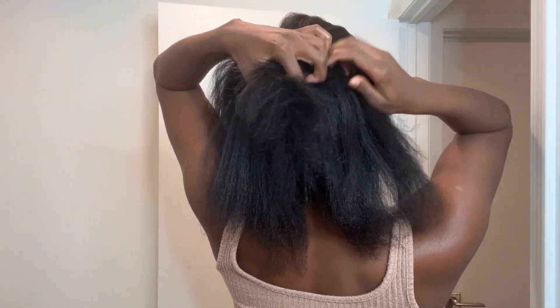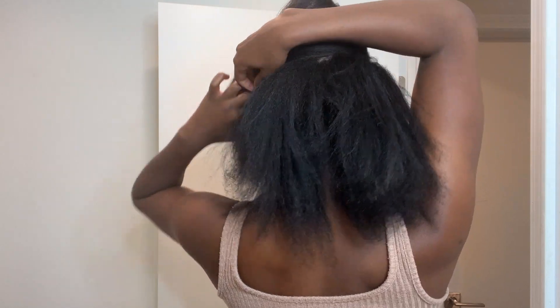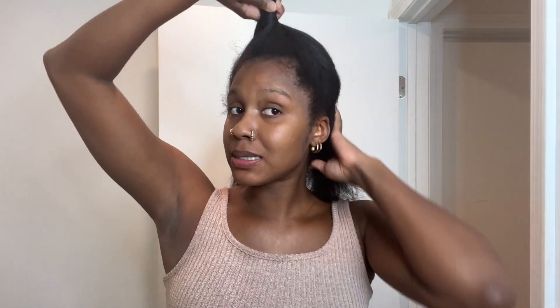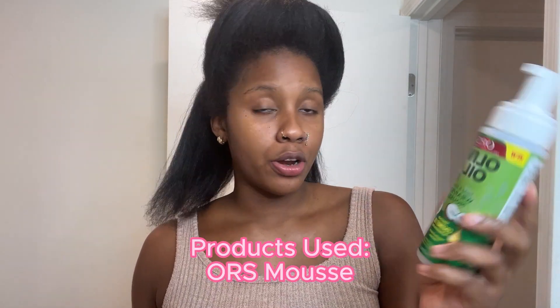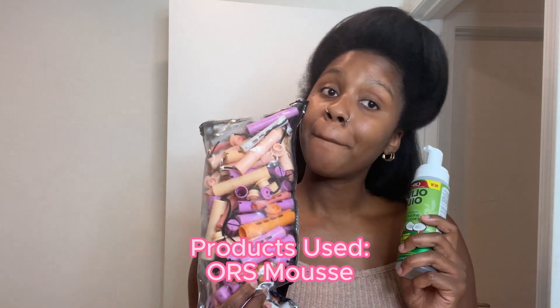I like to part the back off first. It doesn't have to be perfect — I just like to get my foundation ready for the back. Flat twisting the back, adding a perm rod on the end of it, and then flat twisting the front down towards my face and putting a perm rod on the end. Today we're going to be using the Olive Oil ORS Coconut Infused Restorative Mousse to help set our perm rods.